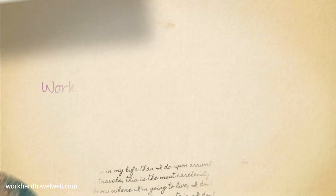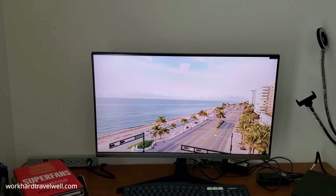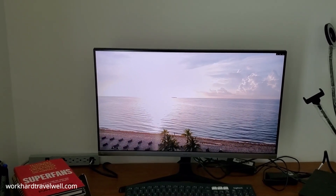Hey, what's up y'all? It's Kim with WorkHardTravelWell.com and I'm coming to you today with a new video — a review of the Samsung UR55 4K Ultra High Definition Monitor. The Samsung UR55 28-inch Ultra High Definition Monitor. It's 4K, which is right behind me.